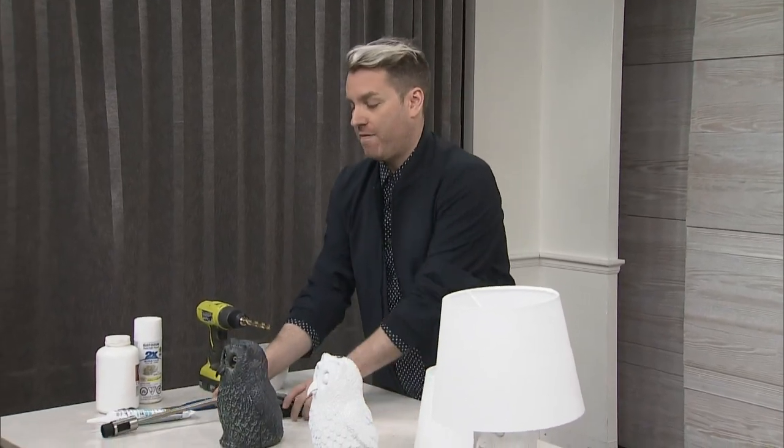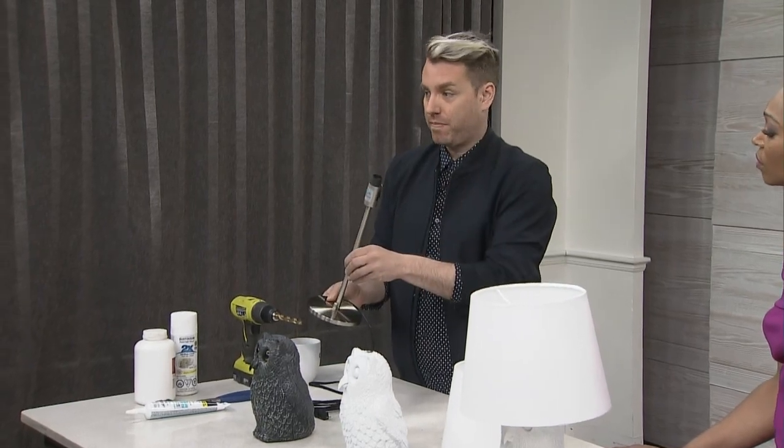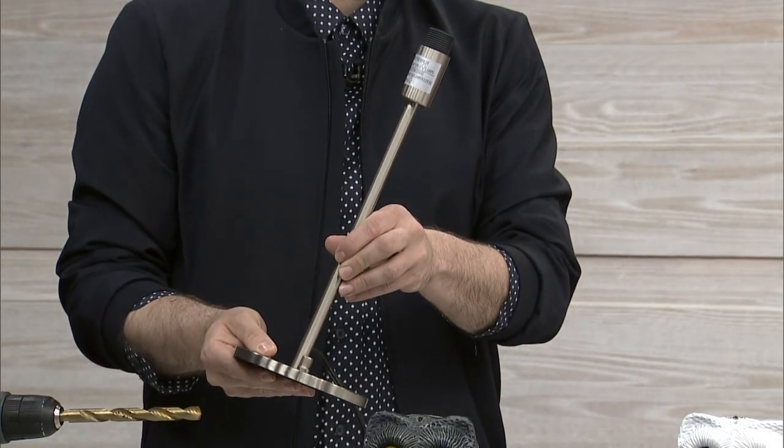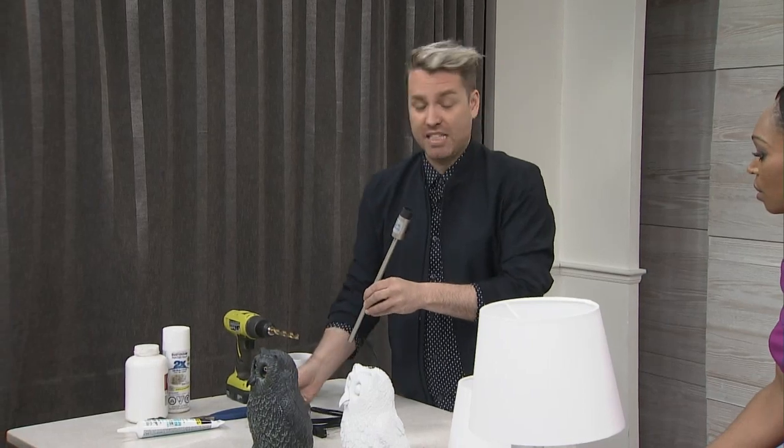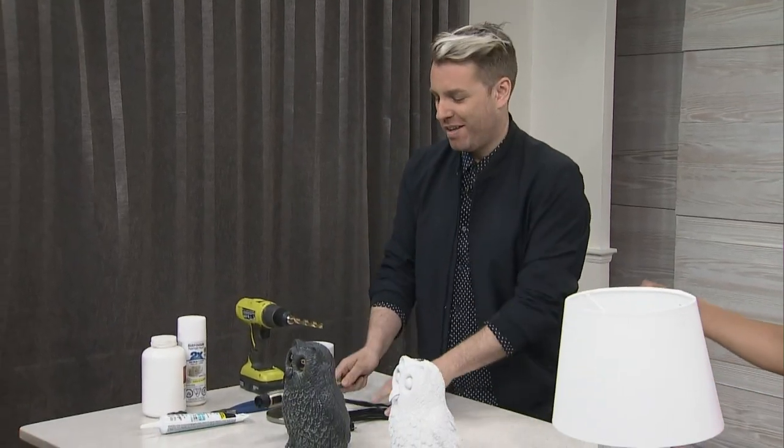So I went to Ikea and found basically one of these lights that you can screw together. This is your base — $10. And some paint. Oh, and a lampshade on top of course. That's easy.